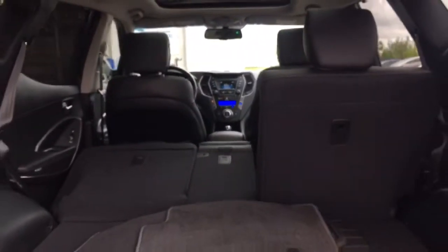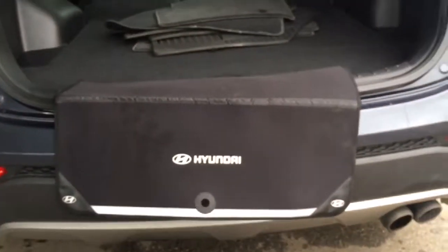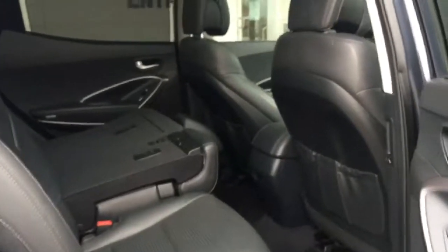Heading to the back, you can see that beautiful panoramic sunroof and lots and lots of cargo room. Back here we have both sets of matte rubber and carpet matting, and we also have this trunk protector, so if you have heavy items going in and out of your vehicle you don't need to worry about the paint getting all scratched up. There's still lots of room even with those rear seats folded back down.